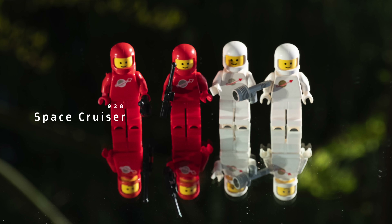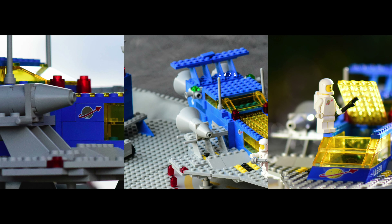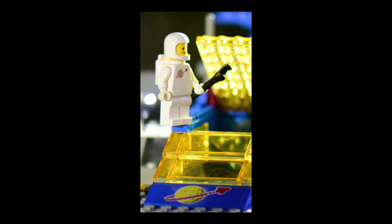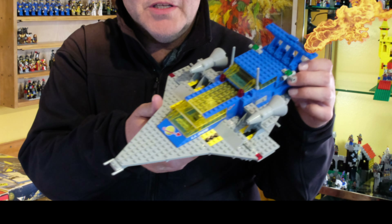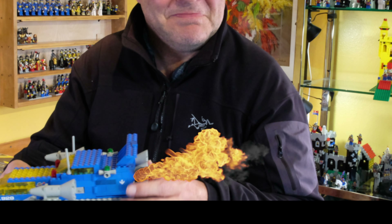Hi, I'm James, your host from Vintage Bricks. We're looking at a vintage set from 1979, the Space Cruiser, or the Galactic Explorer. Come on in as we take a close look at this set.